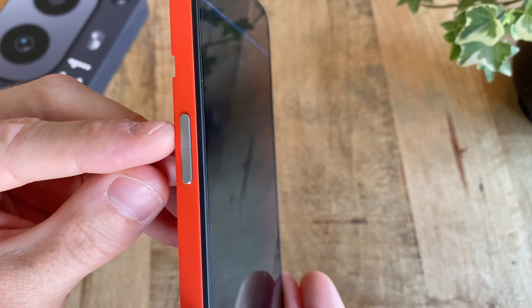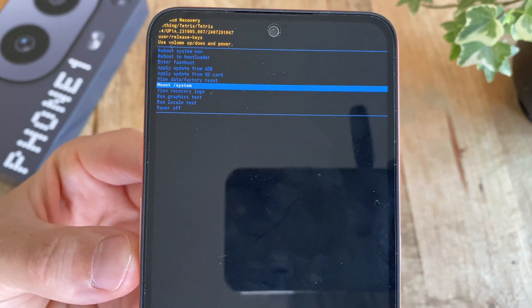In here, use the volume up and down buttons to navigate the different options and select the one you want using the power button.